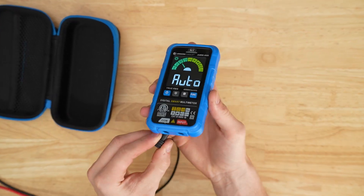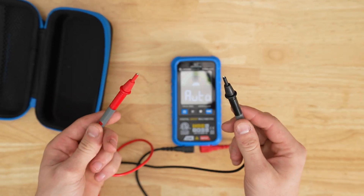Simply plug in the test leads, connect to your test subject, and let the AMM 600 take the guesswork out of testing.